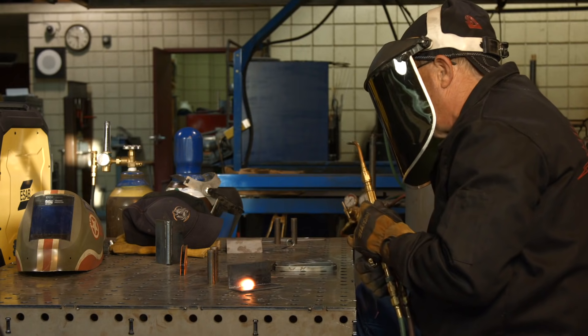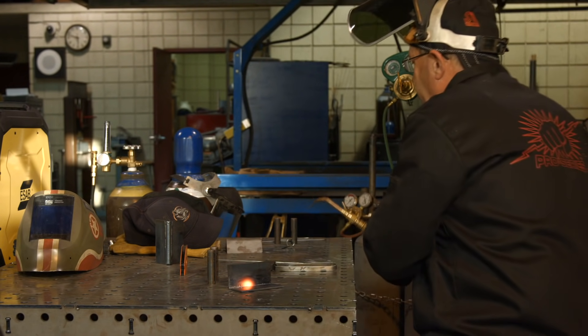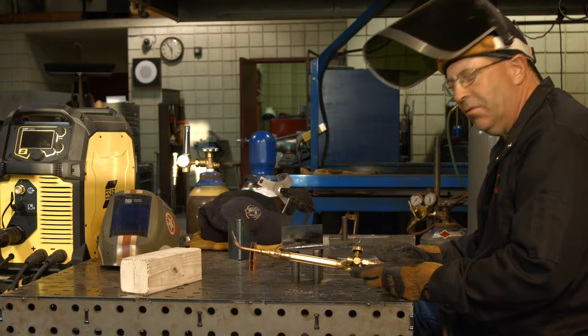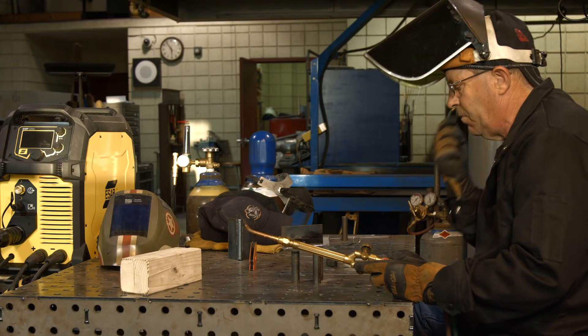I'm going to stop right there and go clean this material. I'm going to hit it with a grinder this time and see if we can get a better flow. It wasn't flowing at all. I think I've got enough tip for getting in here for a fillet weld.